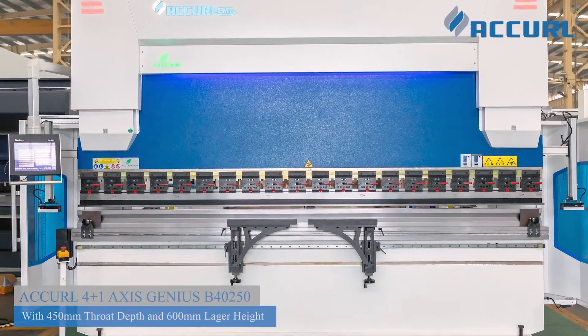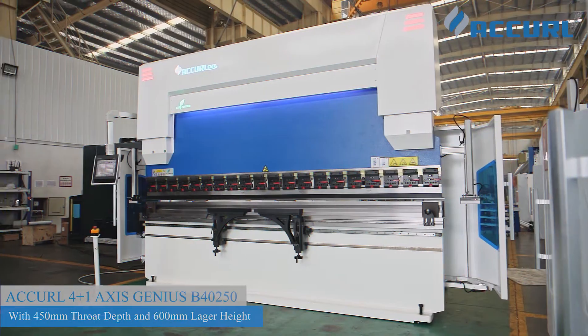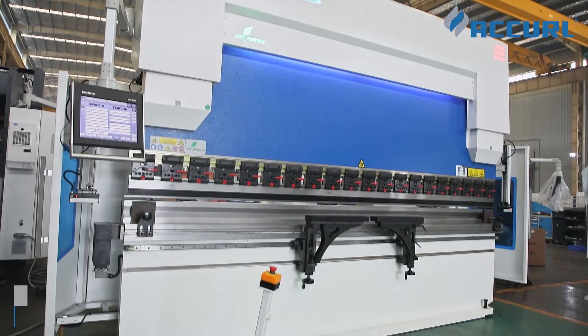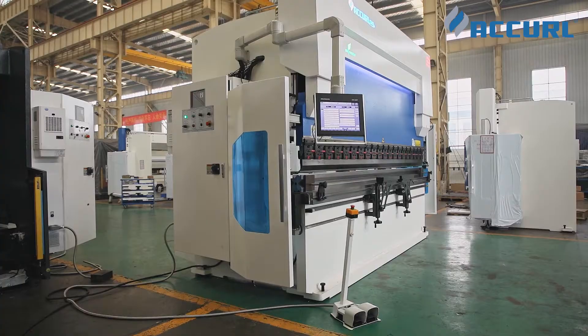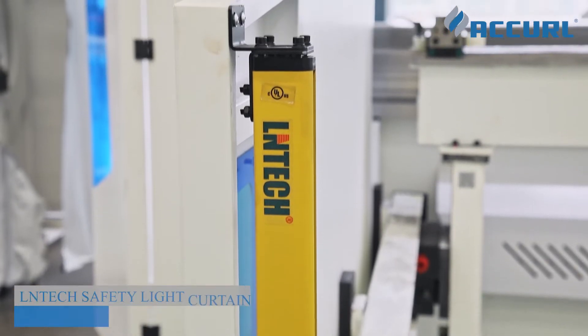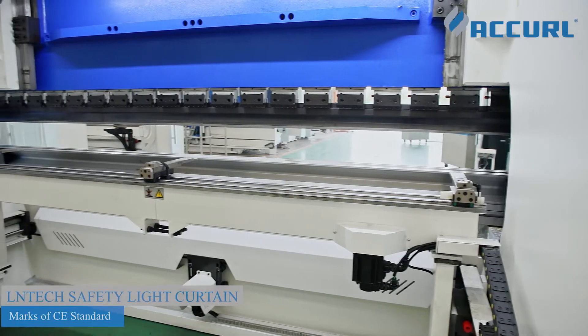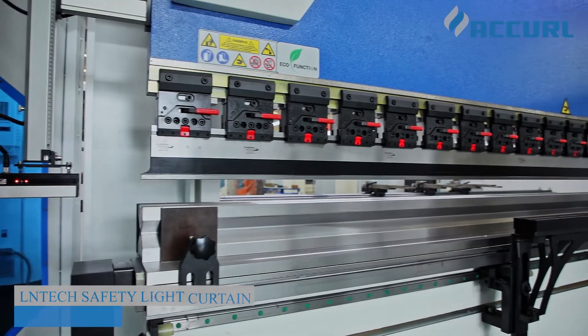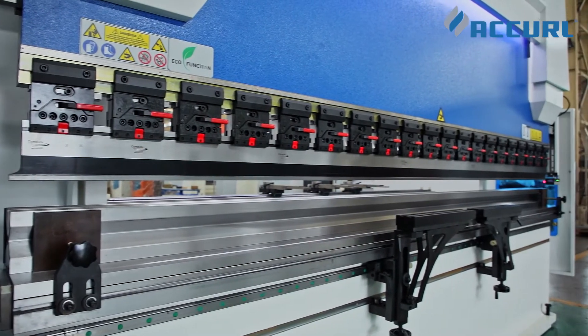Accord new Genius Hybrid press brake V40-250 with larger open height. The DA5080 CNC control unit ensures efficient operation. Safety guards on both sides and a safety lighting curtain guarantee operator safety, with CE standard safety mark and equal function mark.